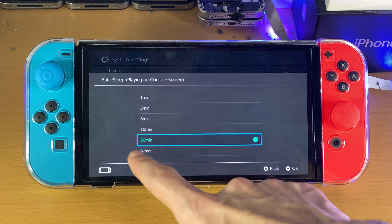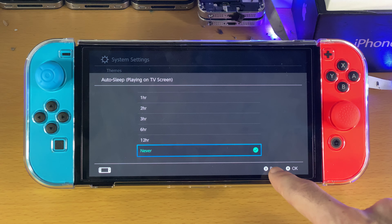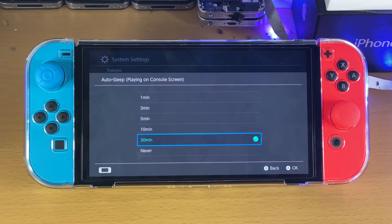You can set this to whatever you want. If you want to turn it off completely, just tap on never. I've done this for playing on the TV screen. However, playing on console screen, I've set this to 30 minutes.